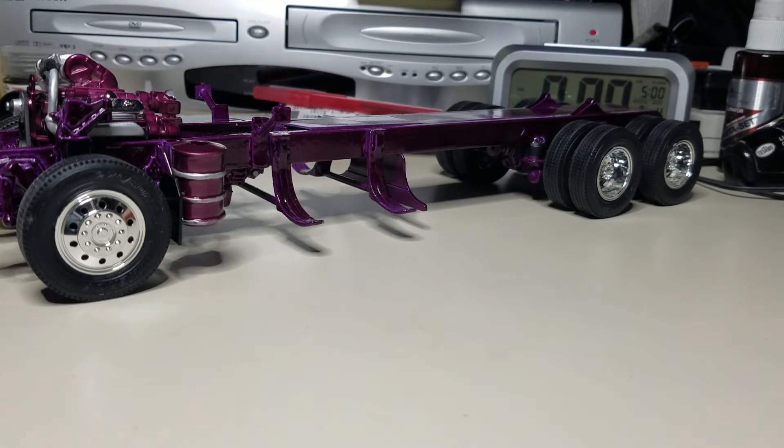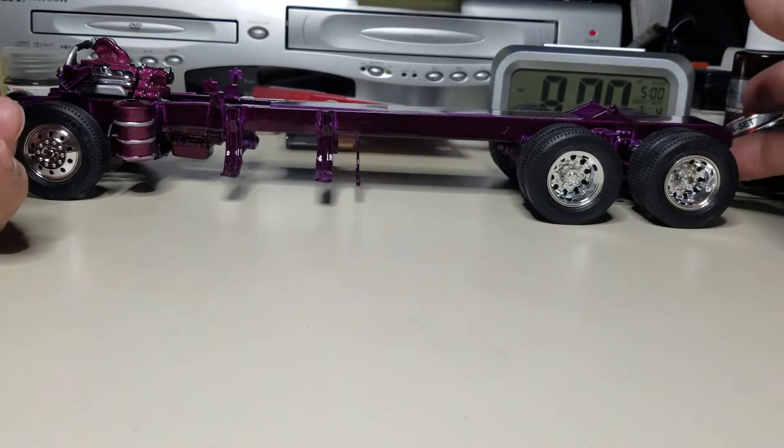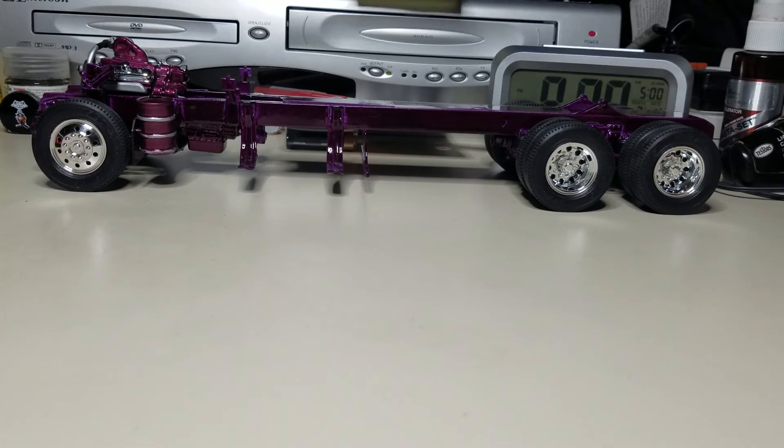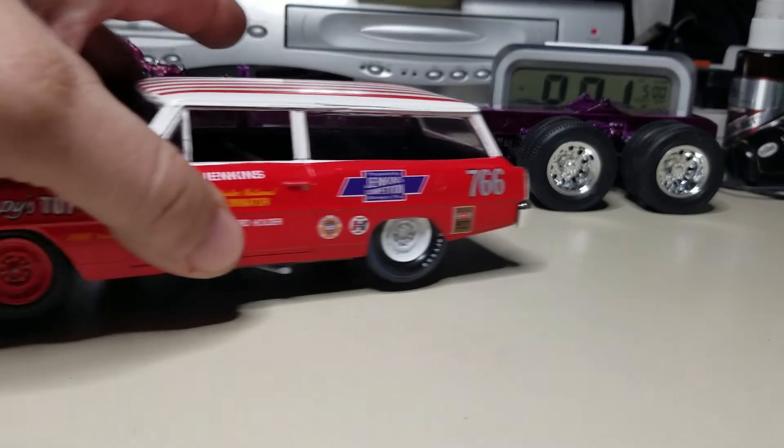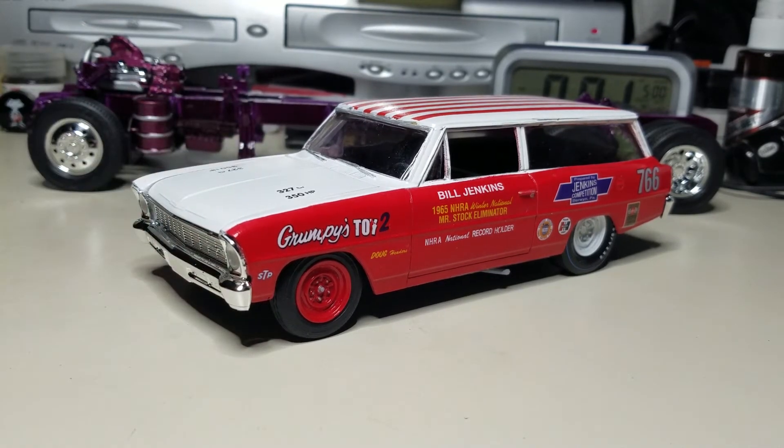Well, that's the chassis and then the little hot rod Nova here. There's a few subscribers that like the old deuces like the Novas, so I'm sure somebody will like this little hot rod.